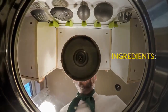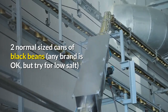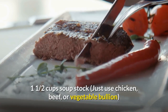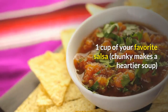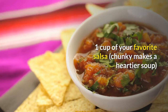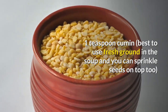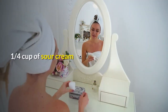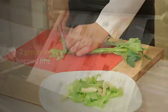Ingredients: two normal sized cans of black beans — any brand is okay, but try for low salt; one and a half cups soup stock — just use chicken, beef, or vegetable bouillon; one cup of your favorite salsa — chunky makes a heartier soup; one teaspoon cumin — best to use fresh ground, and you can sprinkle seeds on top too; one quarter cup of sour cream; and one to two green onions chopped fine.